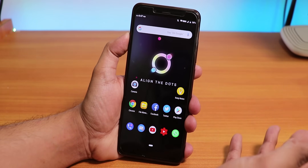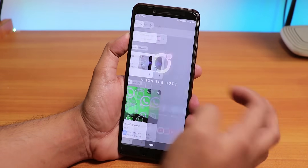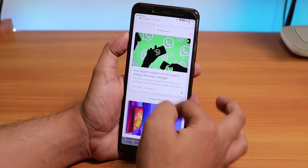These are my first impressions by the way, and the stock launcher over here is the Quickstep launcher and we have the Google Now cards to the left.